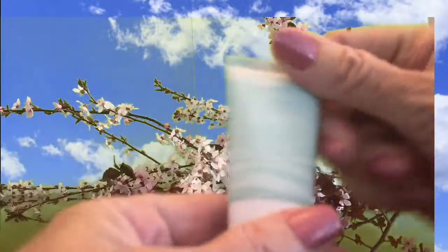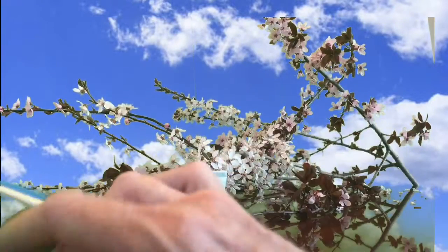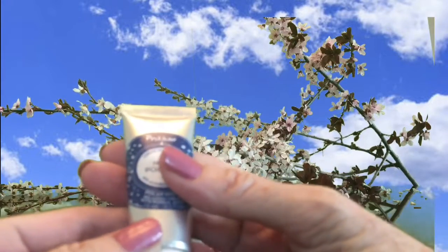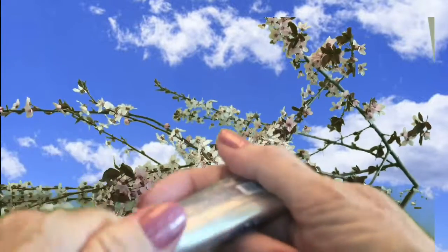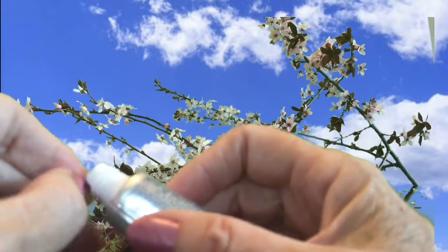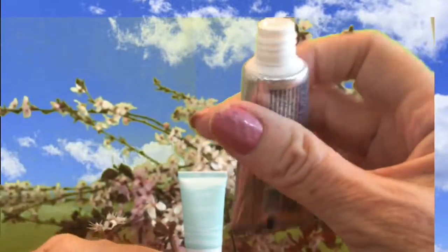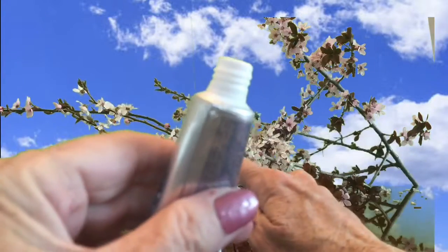I currently use a Smashbox primer and I'm pretty happy with it because it has some silicone in it, which tends to fill in fine lines and pores. This Tarte primer does feel nice — it doesn't have the same powdery velvety feel as my Smashbox, but I'll give it a try. The Sea Quench primer does have a nice light smell to it.